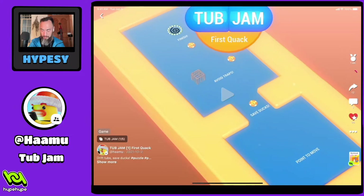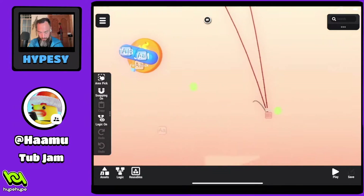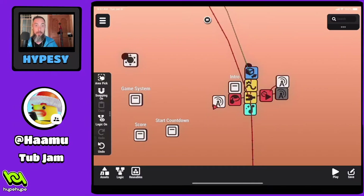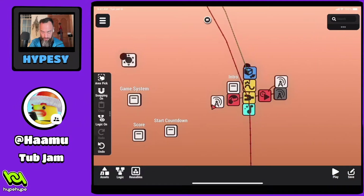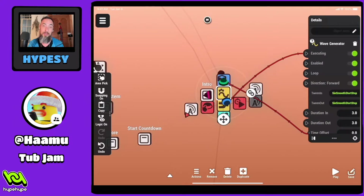Let's take a look at the first level. Hit the remix button, hit logic on. I'm curious about the camera movement. Let's follow these red lines and see where they go. Finish area, intro. So this intro — hit show. We got a couple different components: a broadcaster which locks the game, and a button. Transform and translate with the wave generator. You'll see transforms and wave generators together a lot, and that's probably what's moving the camera back and forth.